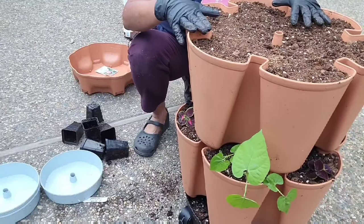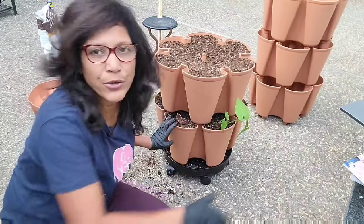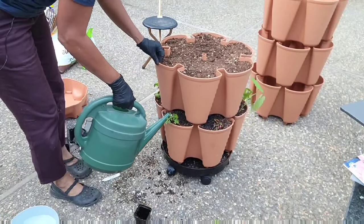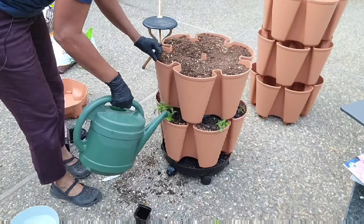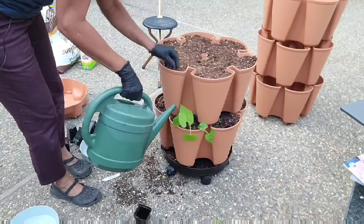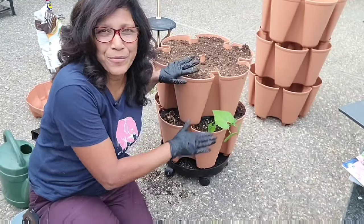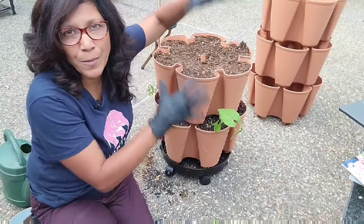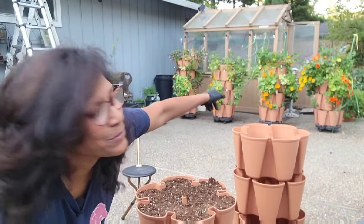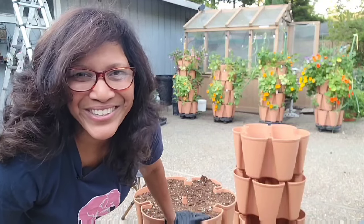Things are looking good, so now we're ready for the next tier. The first time you're watering, you want to water each pocket individually because you want to really soak it in — then eventually you water from the top as well. By the way, you want to plant the largest plants at the bottom and go progressively smaller. If you plant large plants on top they tend to shade out the ones below. I made that mistake with nasturtiums — they completely shade out the next tier.